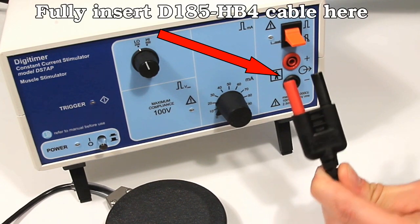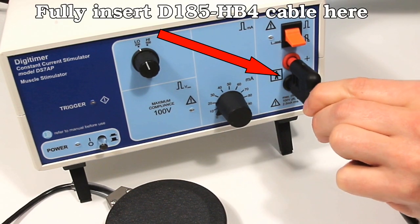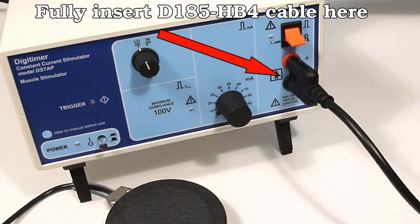Turn the stimulator around and connect the D185HB4 electrode connection cable to the stimulator output sockets, ensuring that the plug is firmly pushed in.